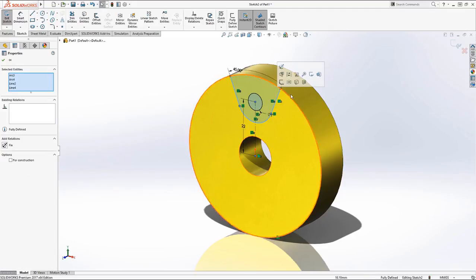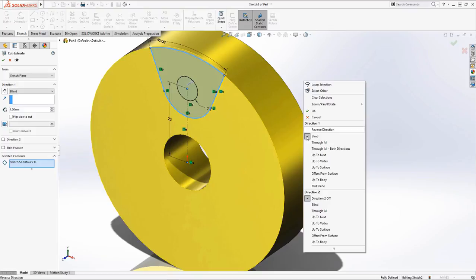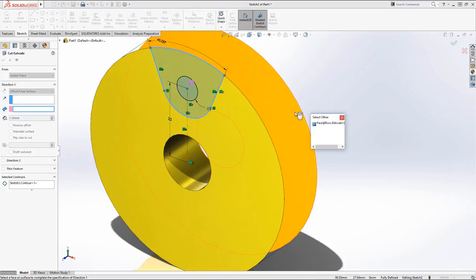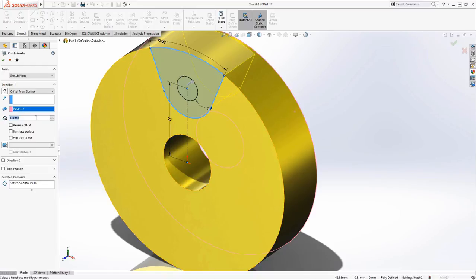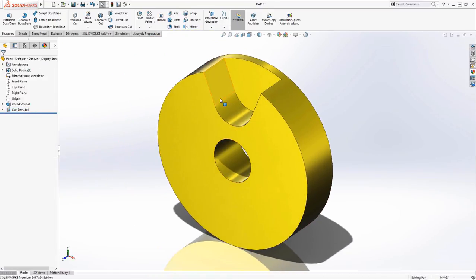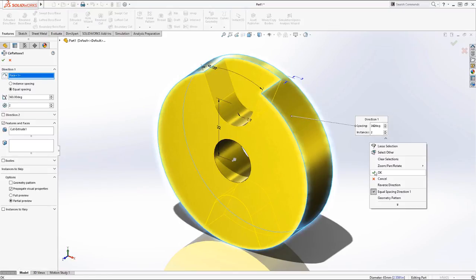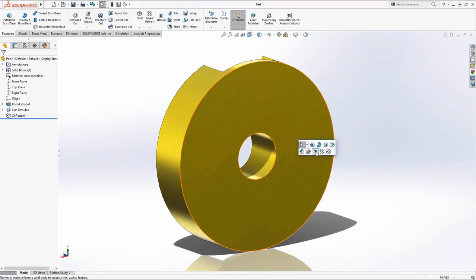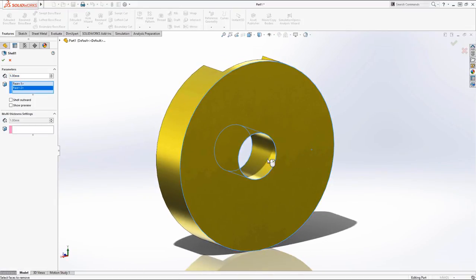Trim that up and we'll go ahead and extrude it. I'm using sketch contour, so all I have to do is choose that one outer contour, and I'm able to extrude that — offset from the back face by three millimeters. Now I'm going to do a circular pattern, pattern that around to the bottom side too. That's the way I chose to do it; some people did mirrors or different things that might have caused some challenges.